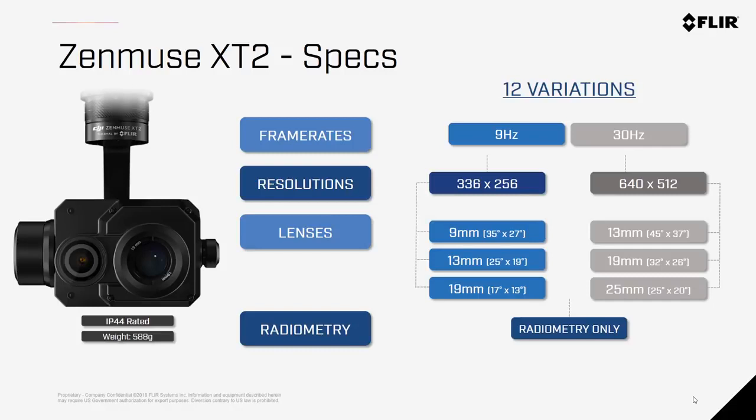There are 12 different combinations of specifications available for the Zenmuse XT2, which is a more simplified offering than the original Zenmuse XT. There are two frame rates available — 9Hz and 30Hz — because many of FLIR's thermal imaging solutions are regulated by U.S. export controls.